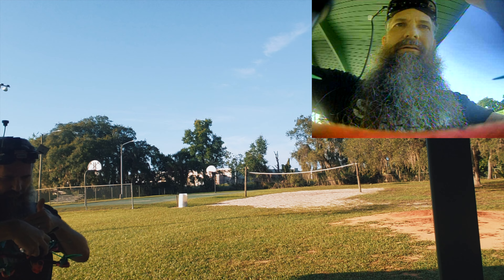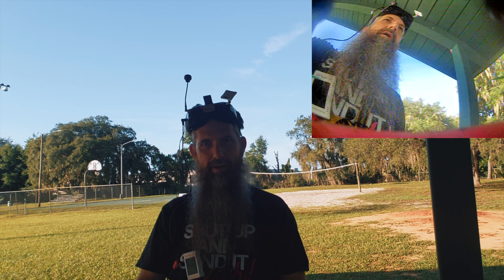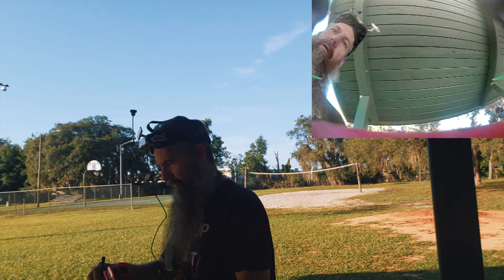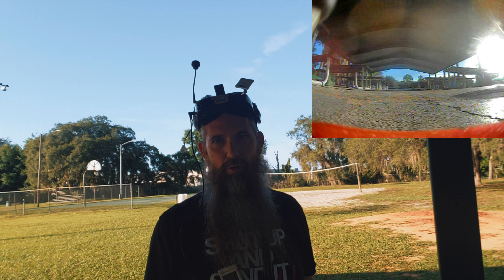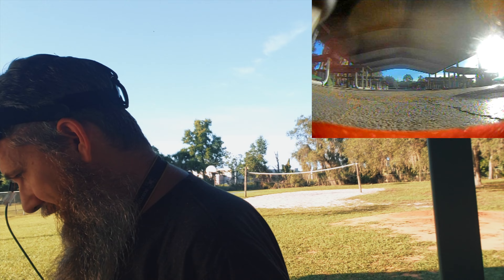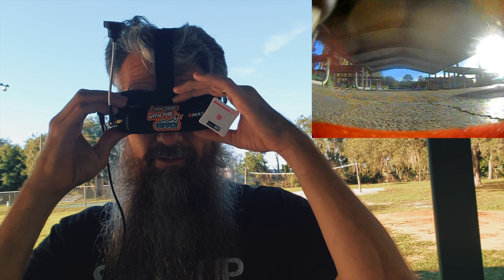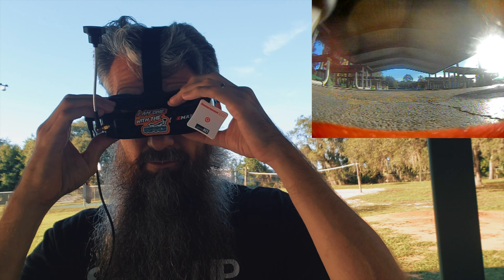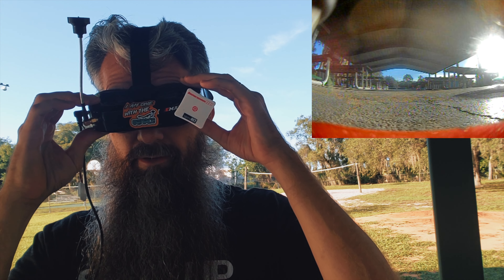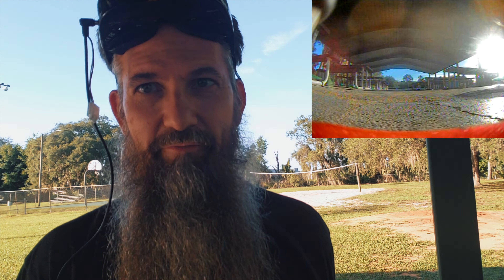My GoPro is not recording — I think my battery might be dead. Oh well, I'm not gonna worry about it. I'll just give you all the DVR and it'll be fine. I think I will swap this to the 4:3 view. There we go — oh yeah, that feels a little better already.